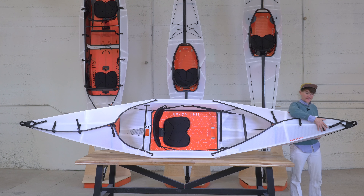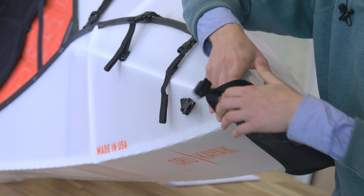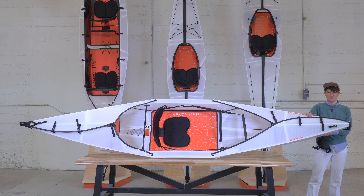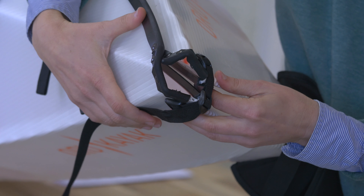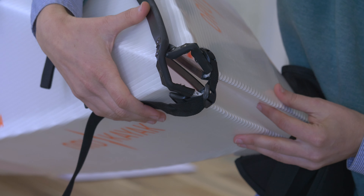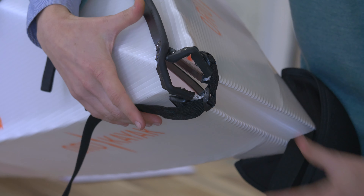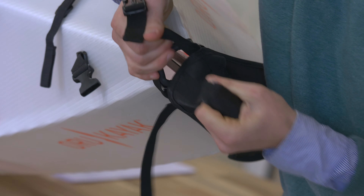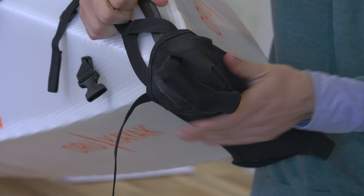Now we're going to take a look at our fairings. The fairings are right here on the stern and bow of the kayak. They're made of neoprene and a lot of people think that they're a seal to keep water out — that is not their function. We have fold lines here that are sealed, but they're not going to cut the water as cleanly as the whole of the kayak does with the fairings in place. So you can see they come up and over and seal it up, giving you a nice clean line to cut the water with.